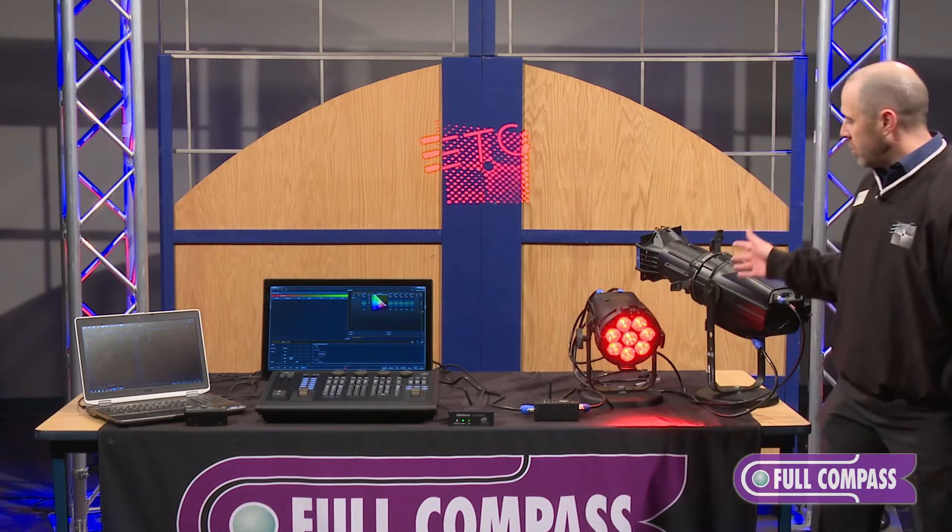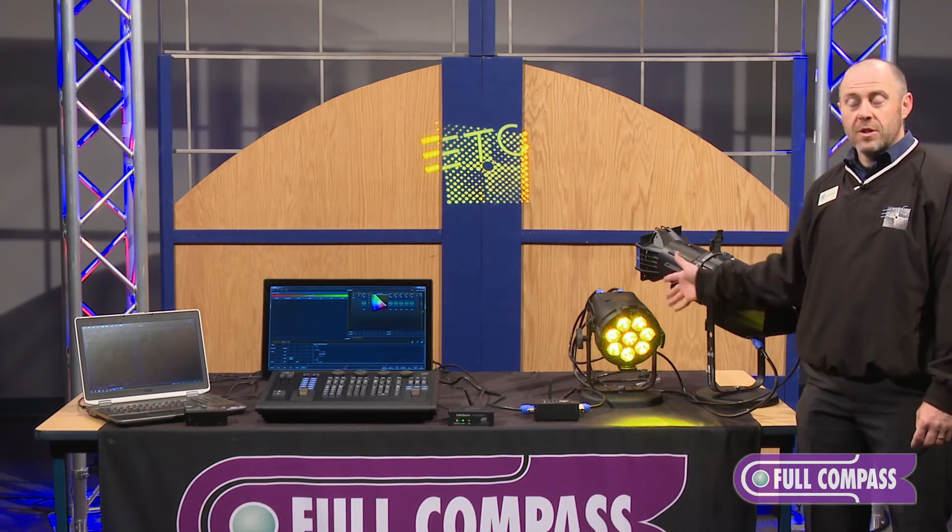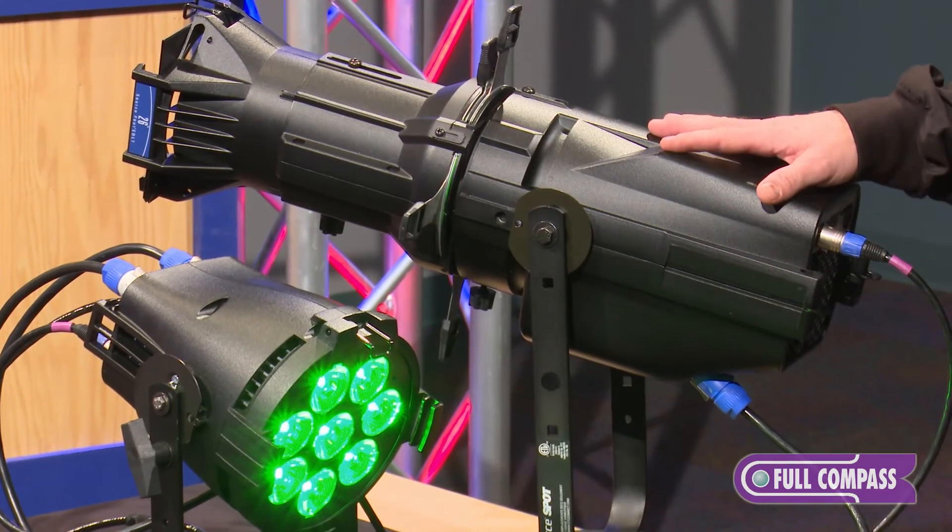From the relay, we come down to the new ColorSource family of fixtures: the ColorSource PAR and the ColorSource SPOT.